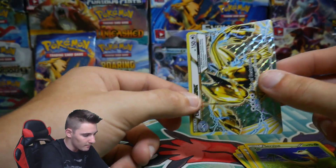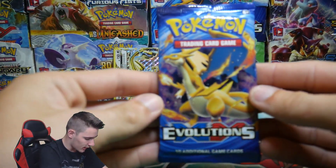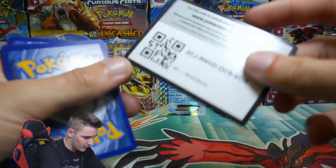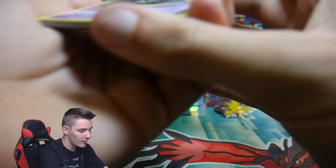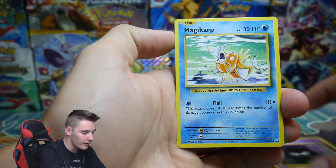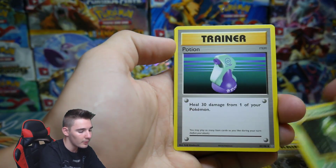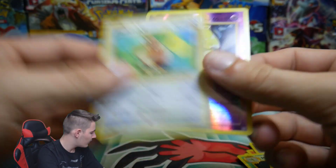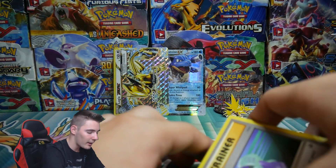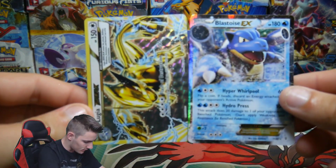I don't even have sleeves — since when do I ever have sleeves though? Our last pack for this second tin opening is another Evolutions Booster Pack. There's a code card — let me know in the comment section what you guys got. We have a Ghastly, Magikarp, Electabuzz, Rattata, Professor Oak's Hint, Metapod, a Potion, Drowsy Reverse Holo, and a Farfetched Regular Rare. Not the greatest in that pack, but we did get a Lugia Break and that infamous Blastoise EX from Generations.